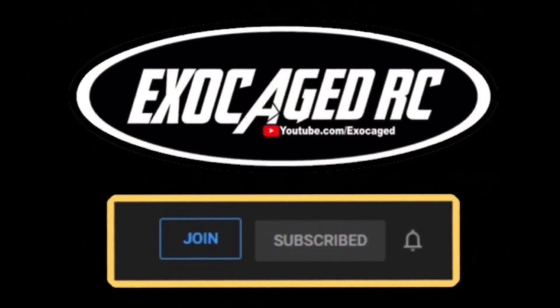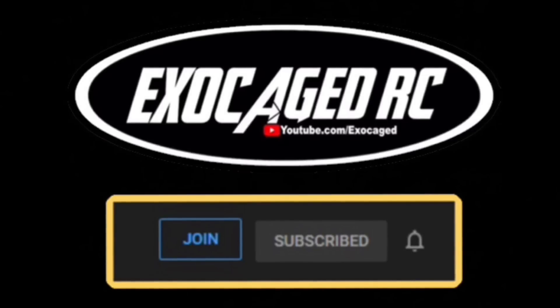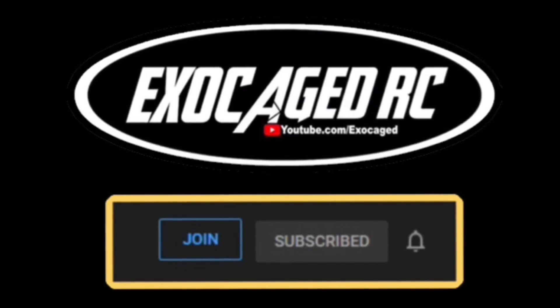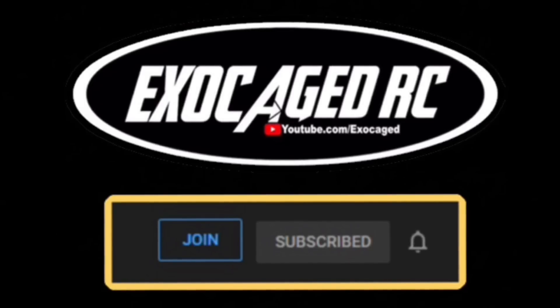Hopefully you guys liked the video and I was able to help you out. Check the description — I'll link up the body, the Injora electronics, and all that down below. Those are affiliate links and they help out the channel so much. I hope you guys have a great day, good luck building your vehicle, and enjoy the hobby. If you're still watching, you are top shelf — thank you for watching to the end. Down below there are links for the products, and also for channel memberships if you want early viewing. Thanks for watching.